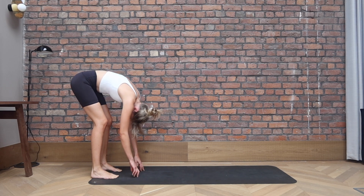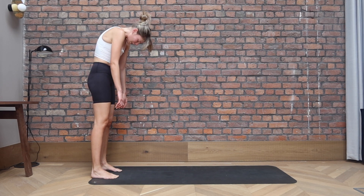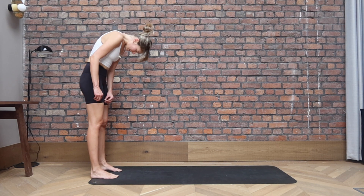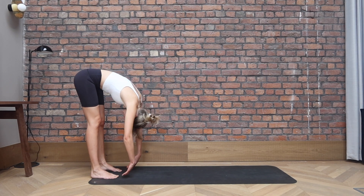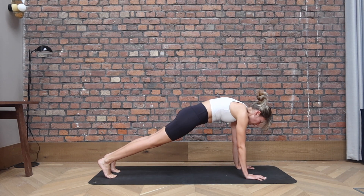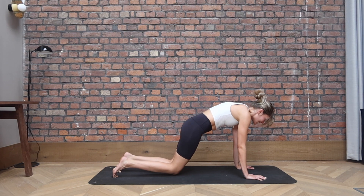Inhale here. Exhale, allow the head and the arms to be heavy. Slowly rolling through the spine back up into a standing position. Inhale at the top. Exhale, rolling all the way down. Head is heavy, come all the way towards the floor, fingers touch the ground. Walking back into that plank. Find yourself in the plank. Spread your fingers wide, separate the shoulder blades apart. And we hold for three, two, one. Release the knees down.